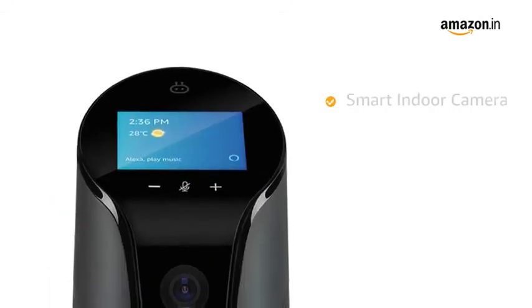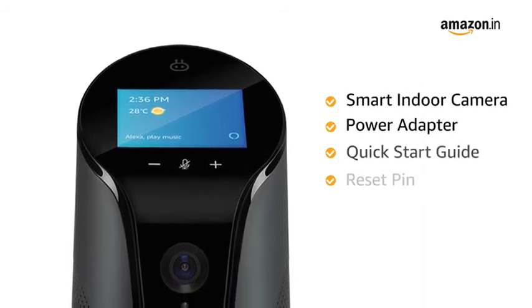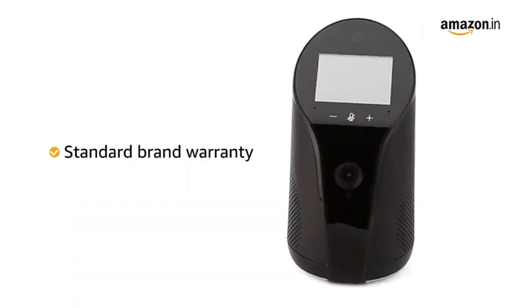Inside the box, you will find the smart indoor camera, power adapter, quick start guide, reset pin, and warranty card. The camera comes with standard brand warranty.